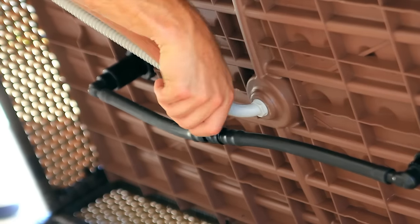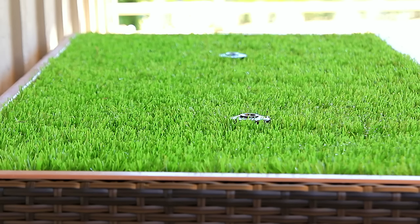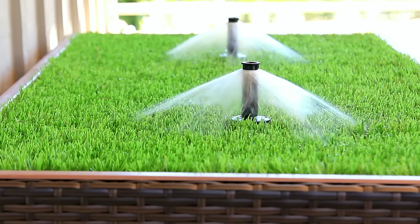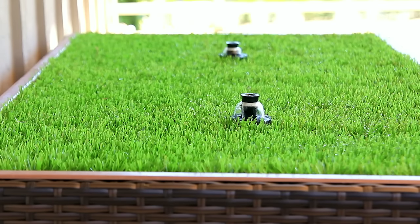Once you connect a garden hose to the Porch Potty, you're ready to go. Set the timer and watch the sprinklers rise from the grass and rinse the grass clean automatically. You still need to pick up any solid waste, but the rest is done for you.